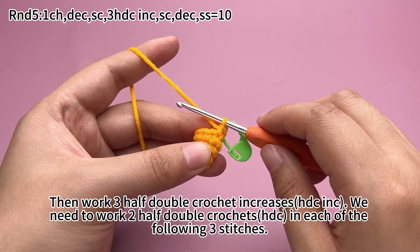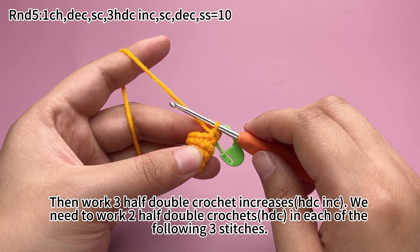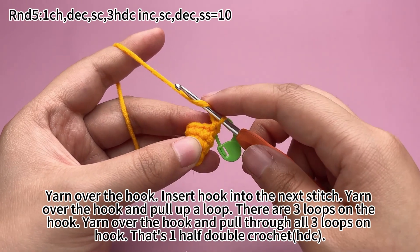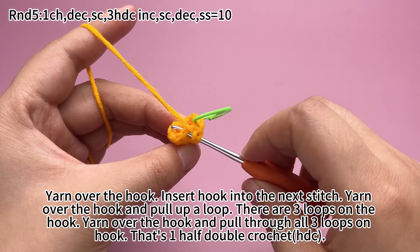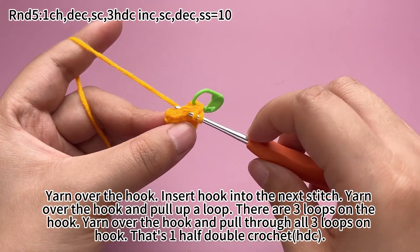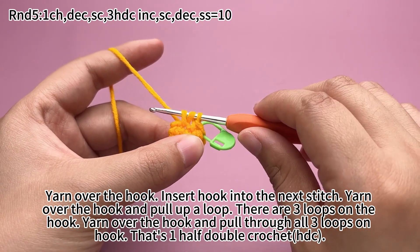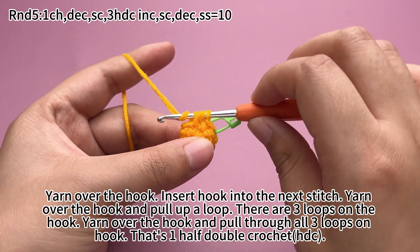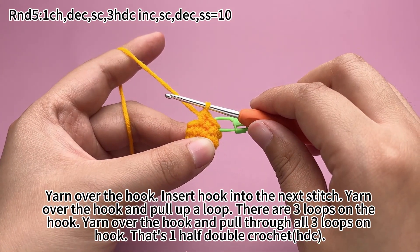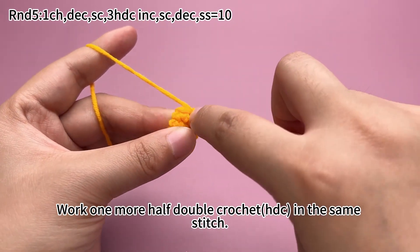Then work 3 half double crochet increases — we need to work 2 half double crochets in each of the following stitches. Yarn over the hook, insert hook into the next stitch. Yarn over the hook and pull up a loop. There are 3 loops on the hook. Yarn over the hook and pull through all 3 loops. That's a half double crochet. Work one more half double crochet in the same stitch.